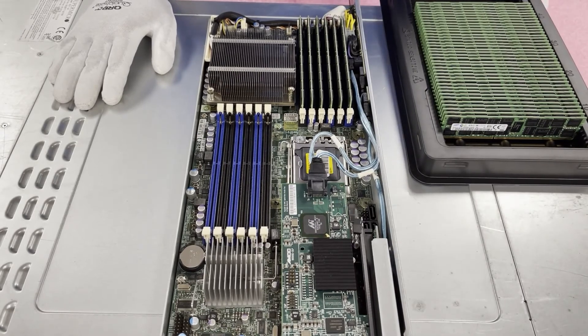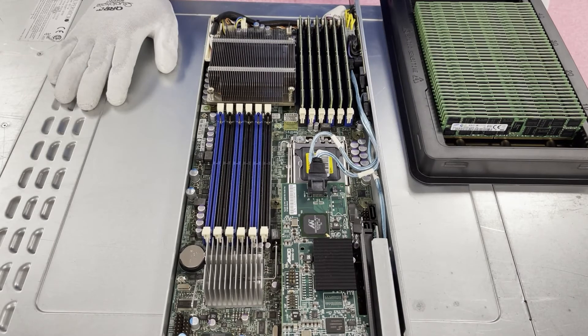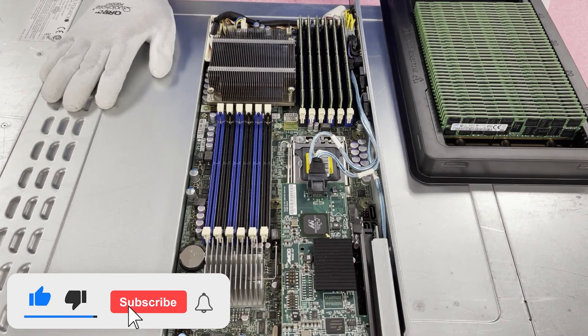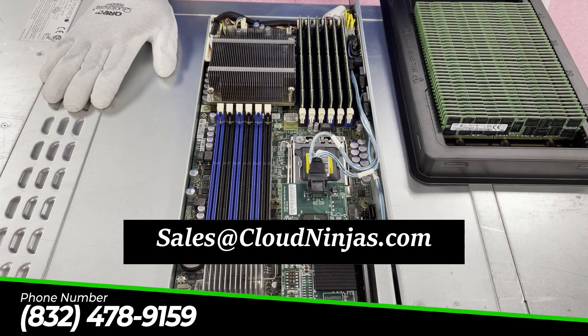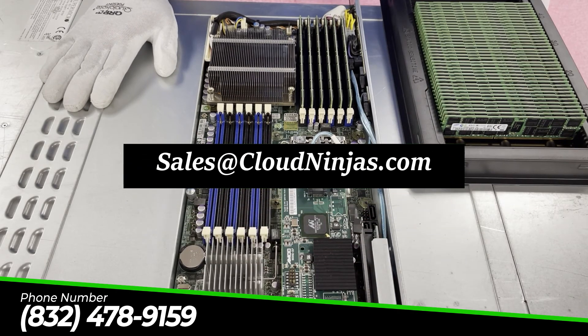It's a very simple upgrade and one I always highly recommend, because if you're looking to get more performance out of your blade as a whole, upgrading the RAM is the easiest thing to do — it'll give you a nice boost in performance. Thanks for stopping by. If you need any upgrades for your X8DTT family of motherboards, give us a ring or email us at sales@cloudninjas.com. We've got a ton of different options specifically for this motherboard. Have a great day.